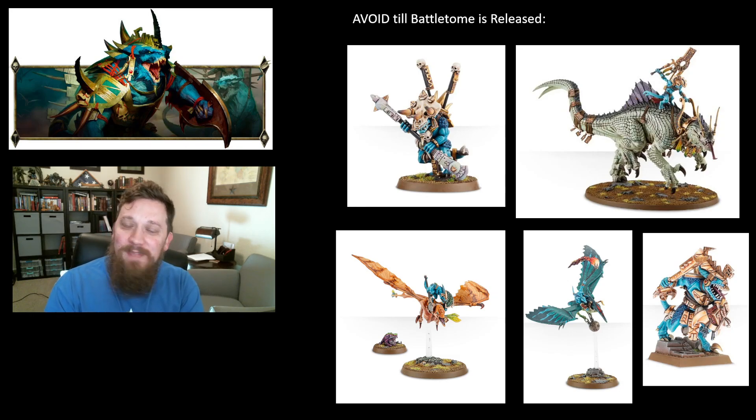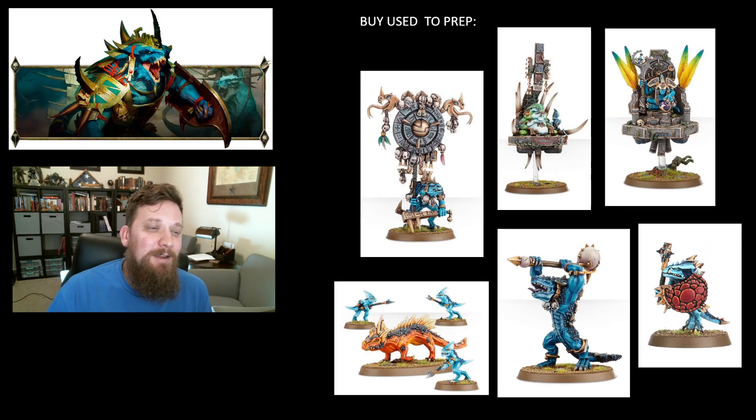They are keeping around the Old Blood on Foot, which is an odd model — I don't think I've ever actually seen the official one on the table; everybody just uses the one from the Carnosaur kit. He might buff some Warriors, would probably be my guess, but I wouldn't do anything with him yet because the Saurus Old Blood on Foot is currently horrendous. You would never take him on the table.